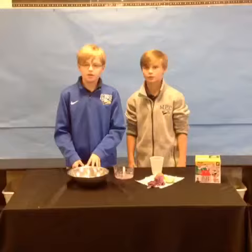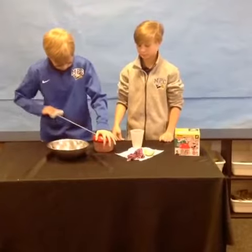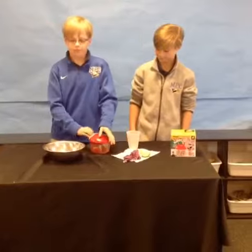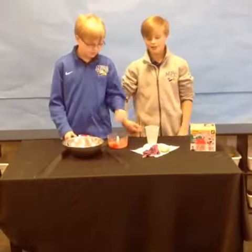Now we'll be making guac. First up, tomatoes. It works really well. Next, the onions.